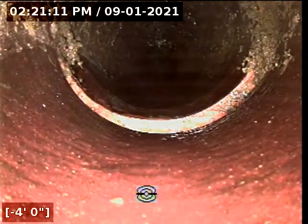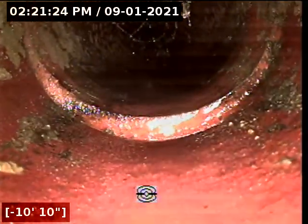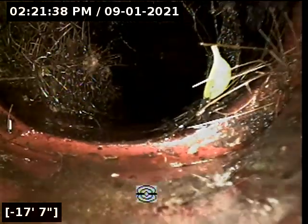Looks like there's some roots there. Clay pipe, a little bit of an offset there with some roots coming in. A little pipe offset, some more roots coming in. Roots at this pipe joint.